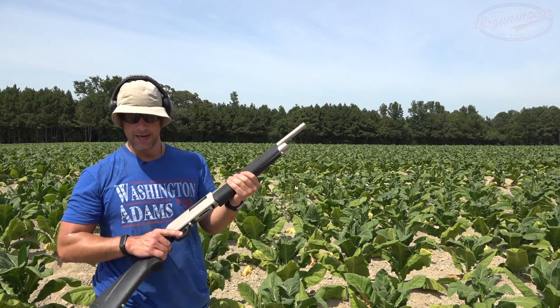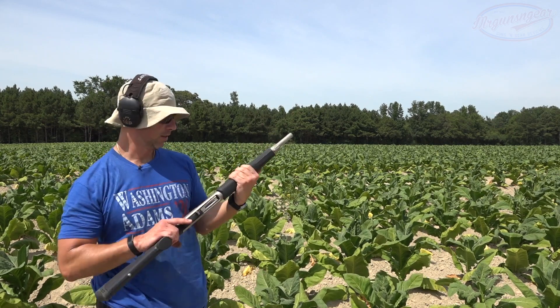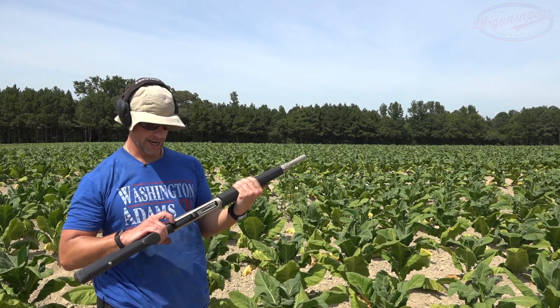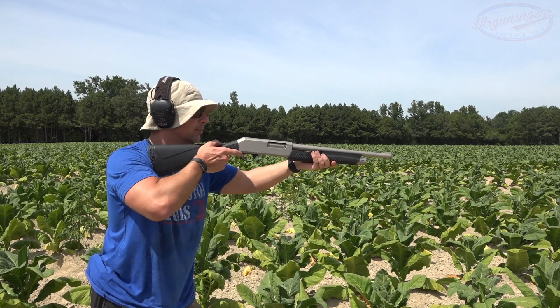Next round fed. I'm thinking it might be something to do with this load specifically. Remington, as we all know, over the last few years has not been the best — but we'll see. We'll try some different buckshot loads. Either way, let's finish the mag tube out.